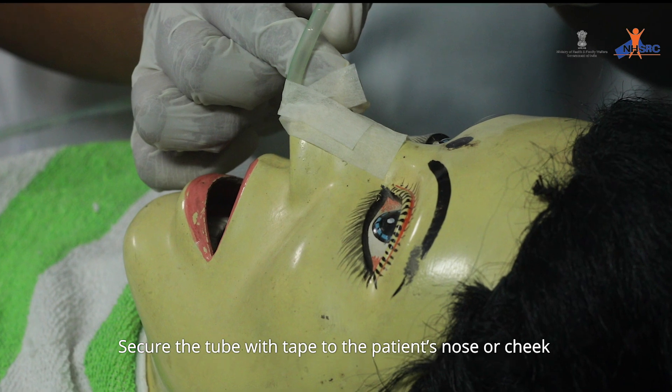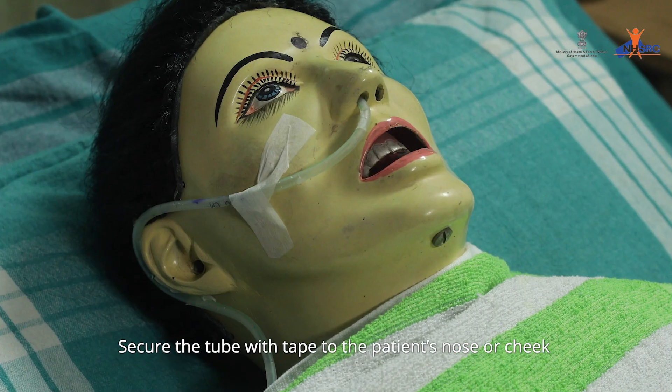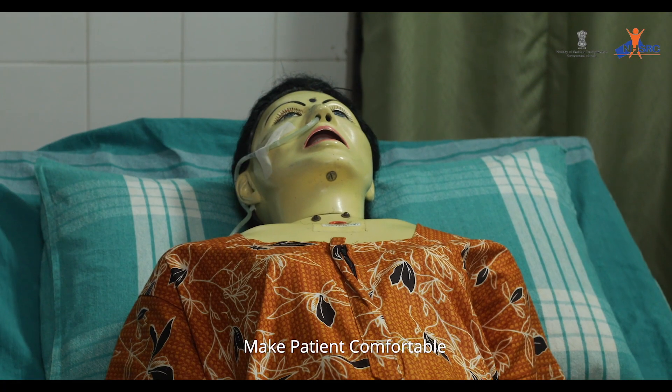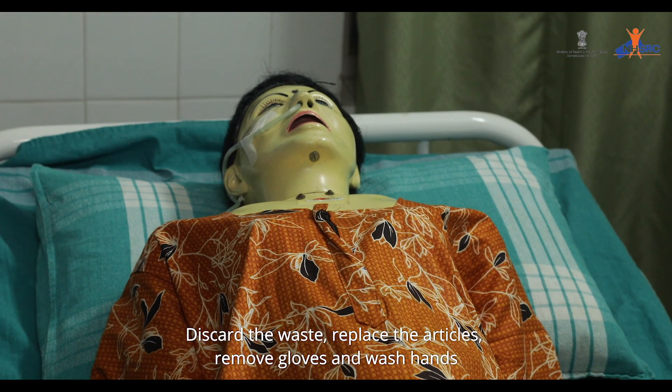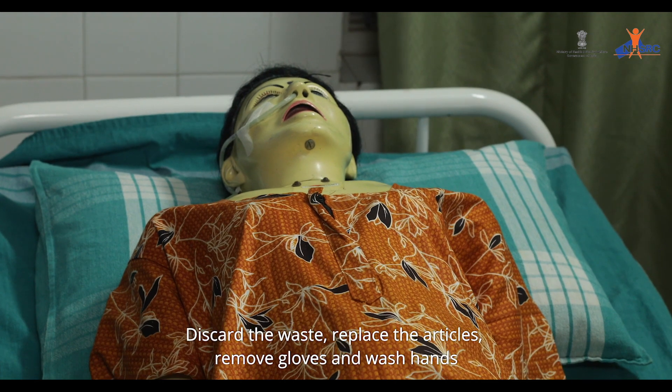Secure the tube with tape to the patient's nose or cheek. Make the patient comfortable. Discard the waste, replace the articles, remove gloves, and wash hands.